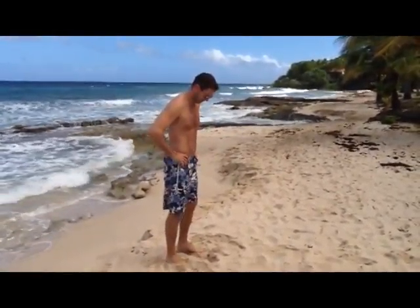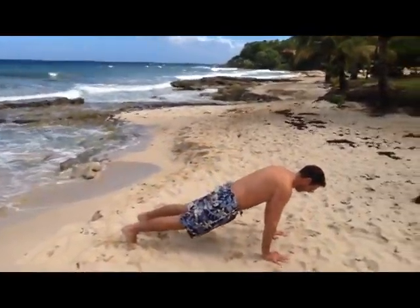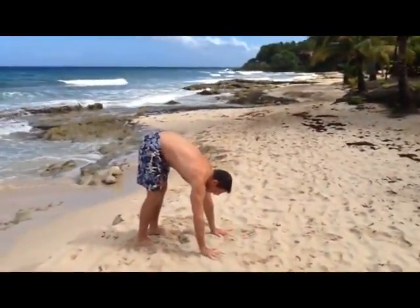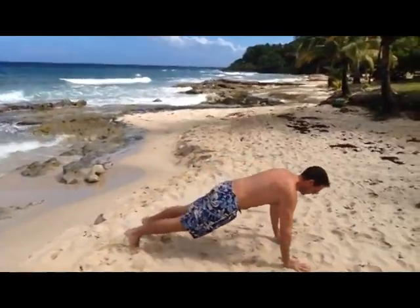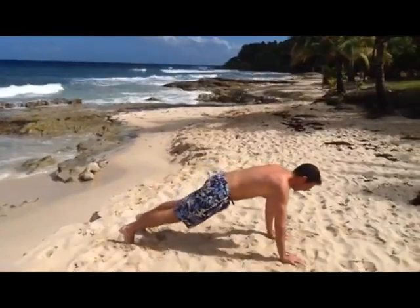Stand straight and move into a standing forward bend, allowing your knees to bend slightly so your hands touch the ground. Keeping your core tight and arms straight, walk the hands out into a high push-up position. Then walk the hands back to the standing forward bend and repeat for reps.